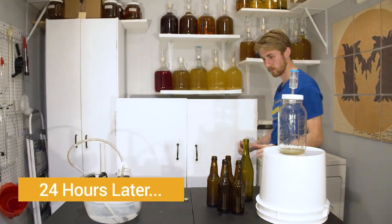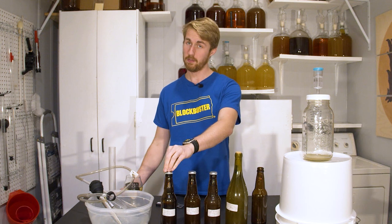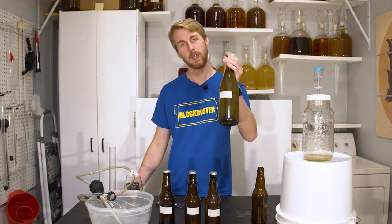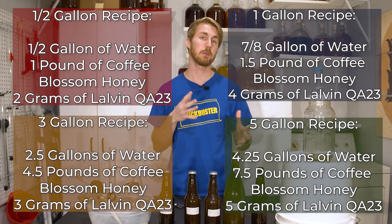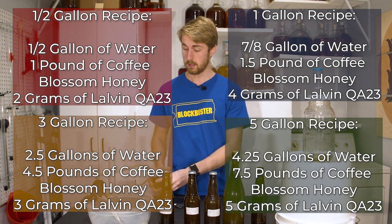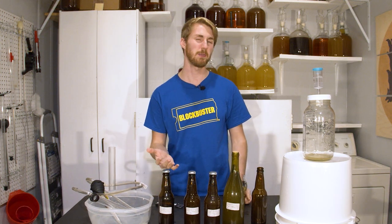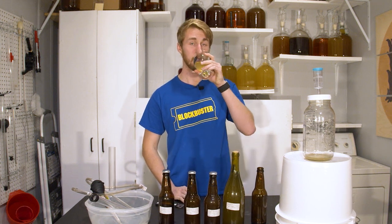I've gone ahead and bottled it — I got two full beer bottles, half a beer bottle that I'll drink quickly to avoid excess oxygen contact, and a wine bottle. This is the half gallon recipe; I'll put a multiplier up here for bigger batches. This was safe to bottle because I checked the gravity reading and it was the same as before — it's been over a week since I added the coffee blossom honey and everything is stable.